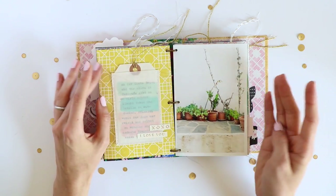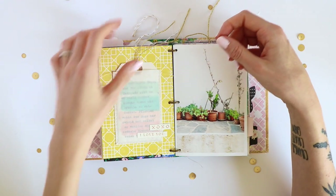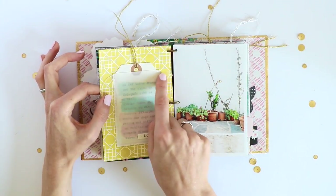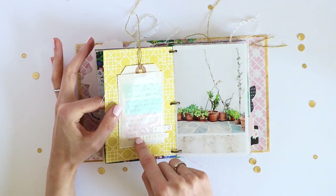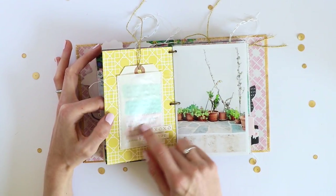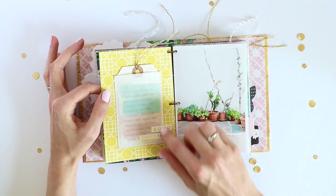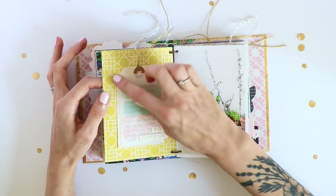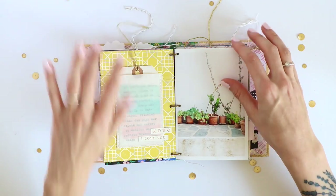This album is full of pocket pages and tags because I like the interactive part of taking something out and discovering something new. For this I used a glassine bag — I cut off the top and then stitched it down. I stitched it before I glued it to my paper because I didn't want the stitching to show on the back, so I just stitched through the bag and the paper and then glued it down. Another tag with typewritten journaling.